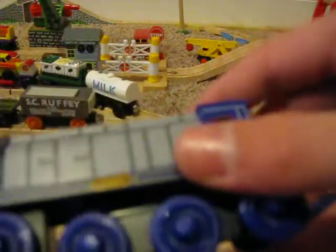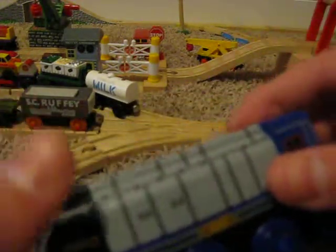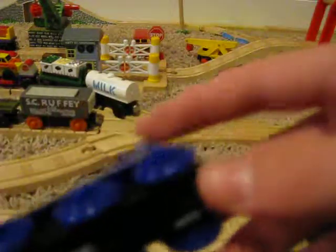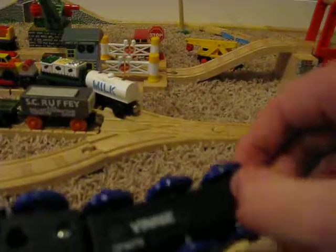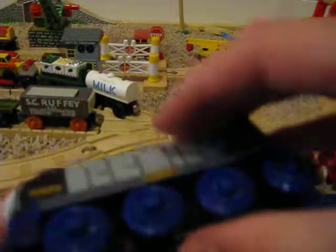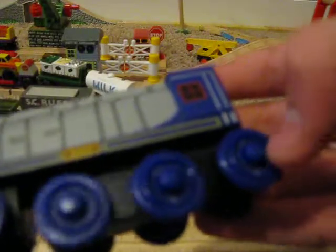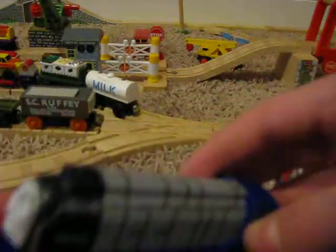Seems like it's pretty high quality. This whole area down here is plastic, and this is plastic, but all this area up here — that's wood. I think most of the plastic was pretty much necessary, but it's a pretty nice model.